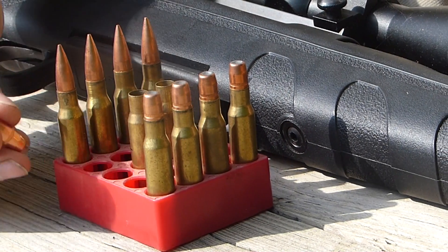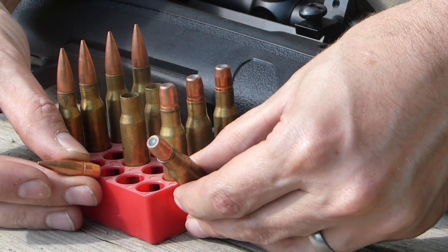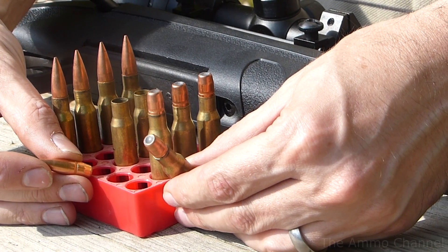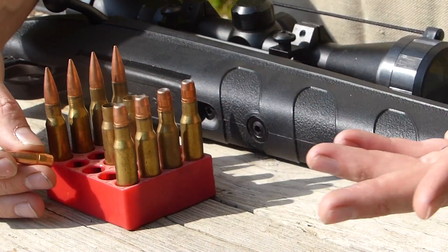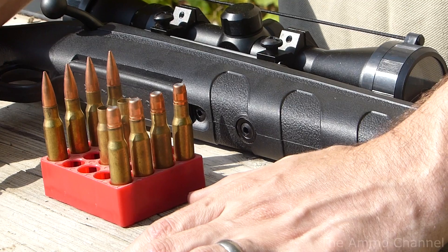So the story goes that by loading a bullet backwards, you can improvise a soft point or maybe a hollow point — maybe neither of those — but the idea is to get more effect from the bullet itself. So we're going to give that a shot. I read it on the internet, so what could go wrong?